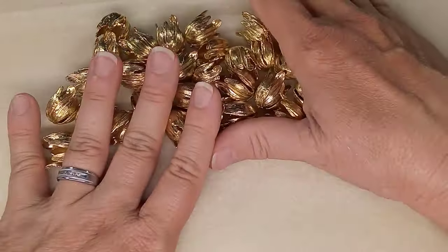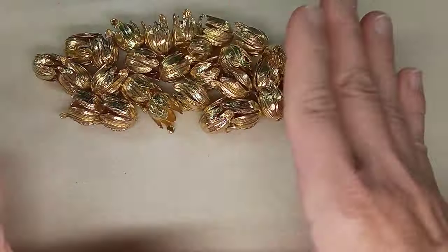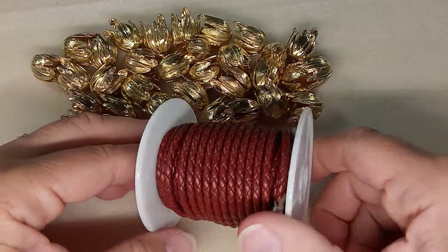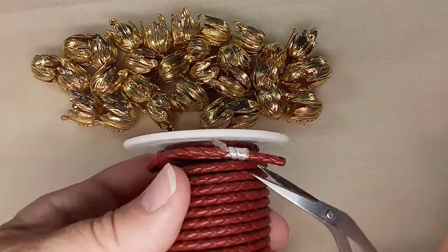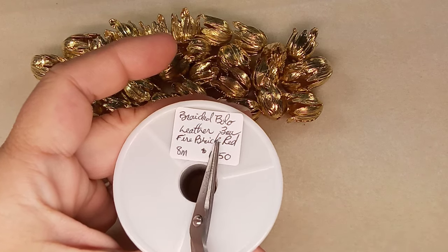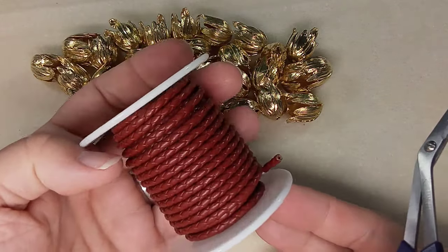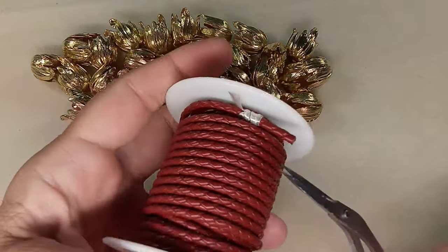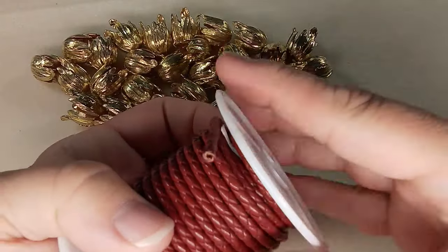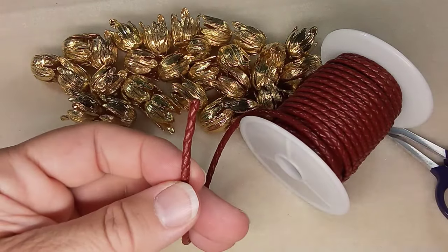This unboxing from them this time had only three items, and I was a little unsure, but each item I got I was blown away by. So let me show you this — here is bolo leather and it's real leather. It is three millimeters wide and eight meters long for $6.50. It's supposed to be fire brick red; it looks a bit brown to me, though on camera it looks a bit red. I was a little disappointed with the color, but the quality is stunning. This is real leather and the weave is absolutely gorgeous.